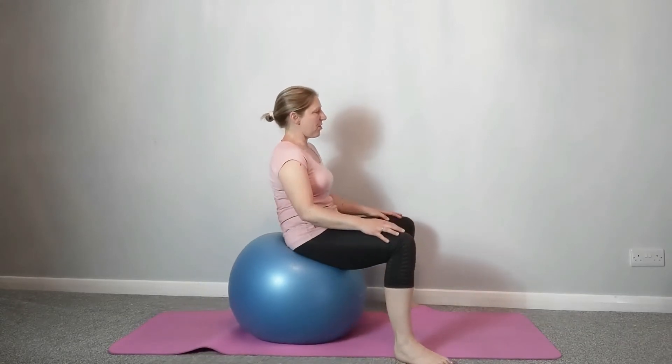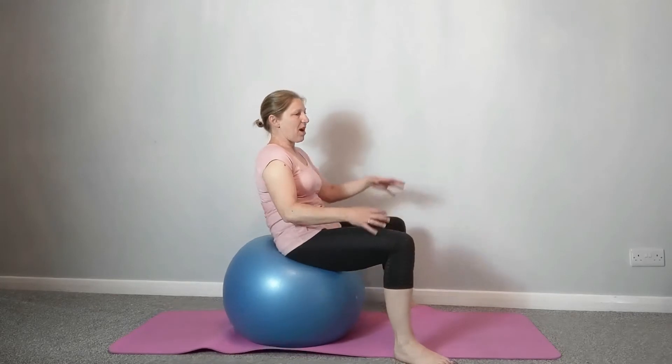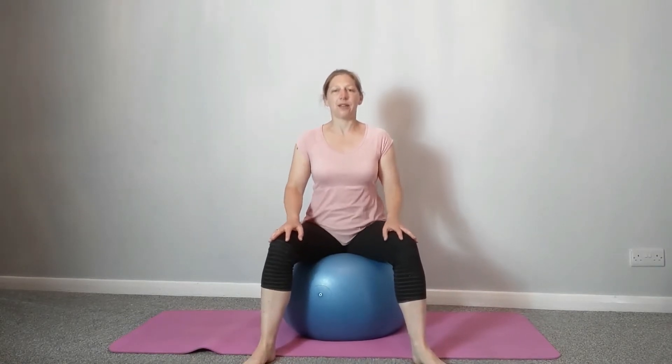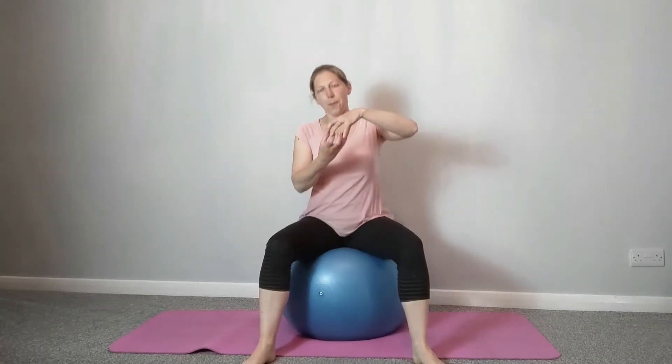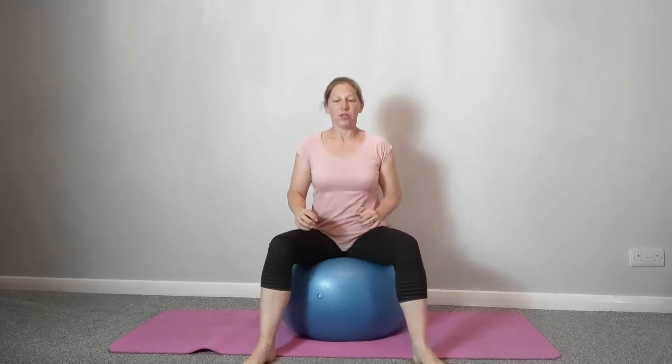Get some movement through that lower back, which if you've been sitting all day may have become very compressed and sticky and stiff. Come back to center and we're just going to take some little bounces. This is a really nice thing to help lubricate the spine — we're trying to get movement back into the back, make it a bit more flexible and springy rather than sticky and compressed. Just do little bounces.